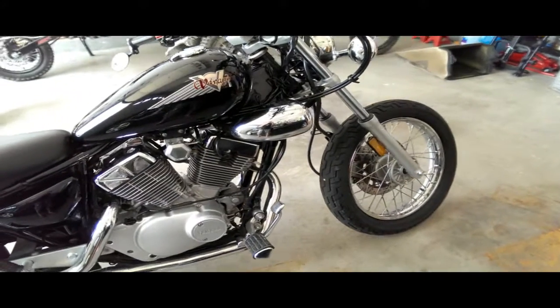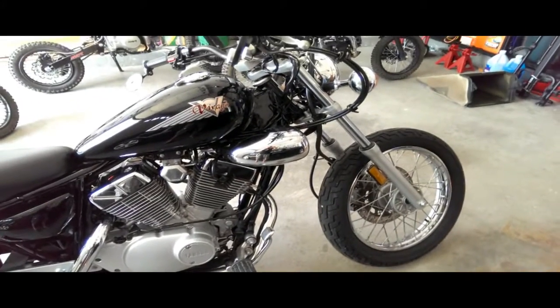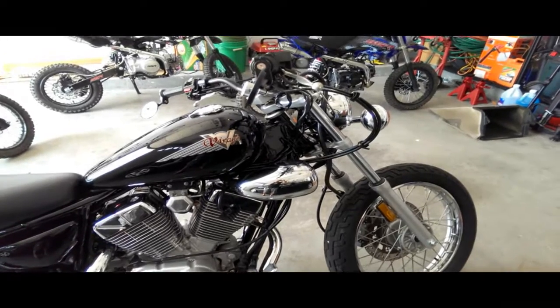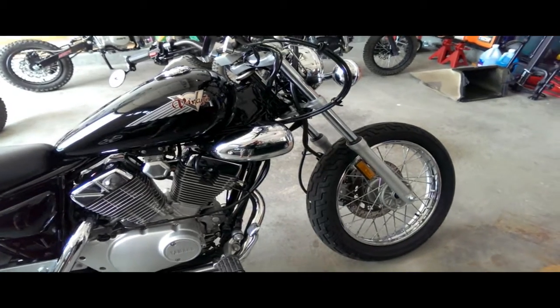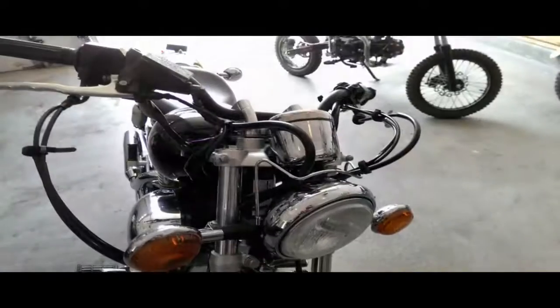If anybody's starting out looking for a cruiser bike or just any bike for that matter, I would highly recommend going with one of these 250cc bikes. They just handle like crazy.